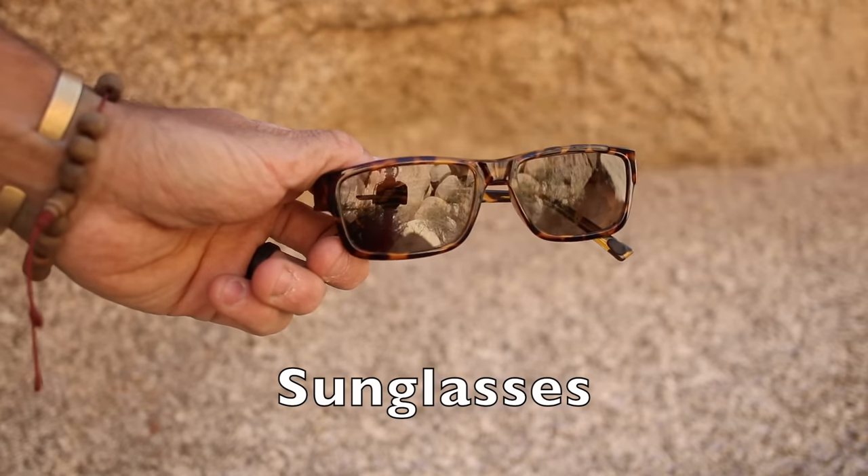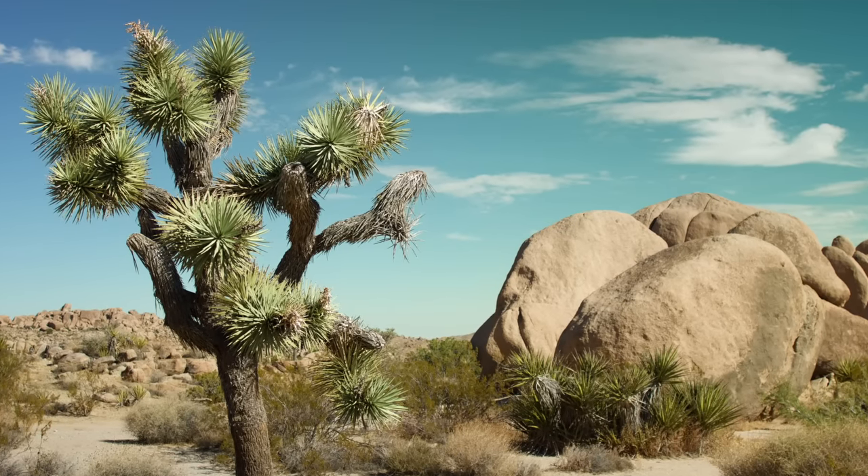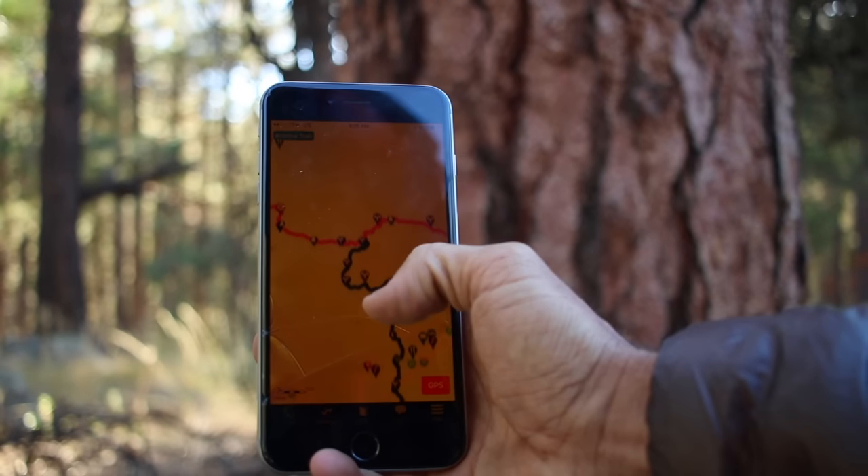Next up is a pair of sunglasses. Especially hiking in the desert, I always carry sunglasses. I'd say about 95% of the time I never use them, but they're always in my pack just in case I need to protect my eyes — like out here in Joshua Tree where it's usually really bright and really open. Next up is my phone. I always keep my phone up here so I can access it quickly to take a picture, make an emergency call, or use an app for hiking. I typically use the Guthook app or some sort of hiking app so I can grab it and find out where I'm going.